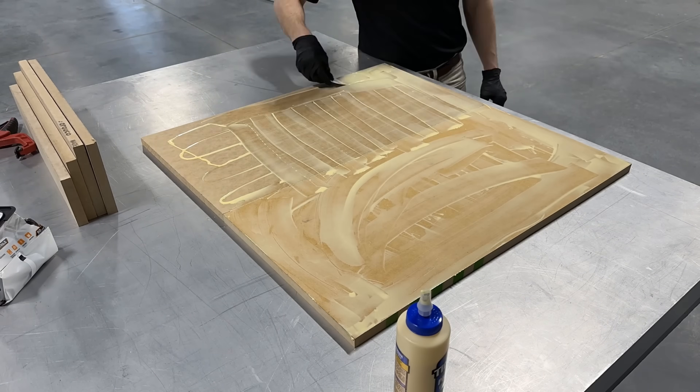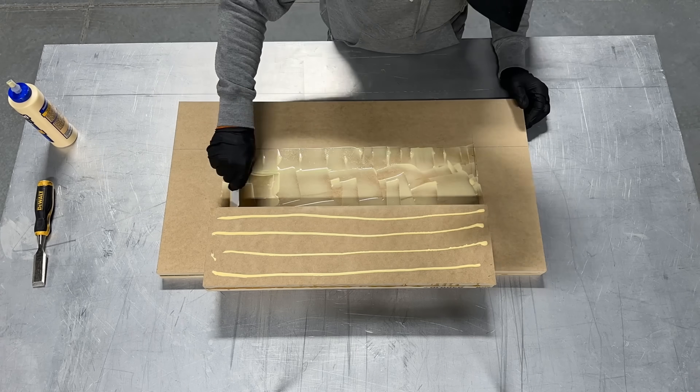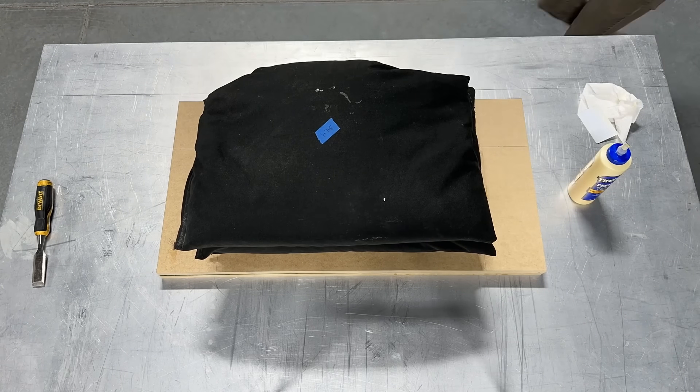With the mold modeling completed, we started manufacturing the mold. MDF sections were bonded together to create the mold's rough shape. MDF is not our preferred mold material, but it works well for making a few prototype composite parts.